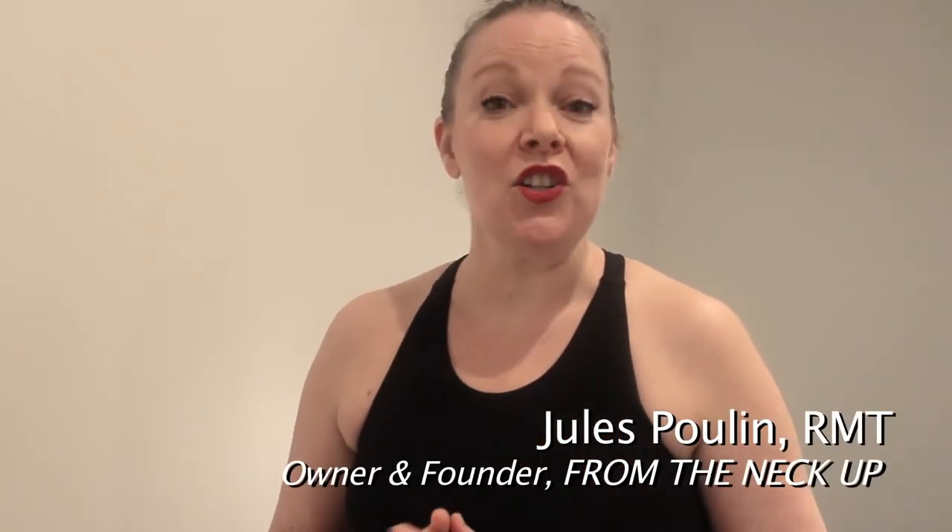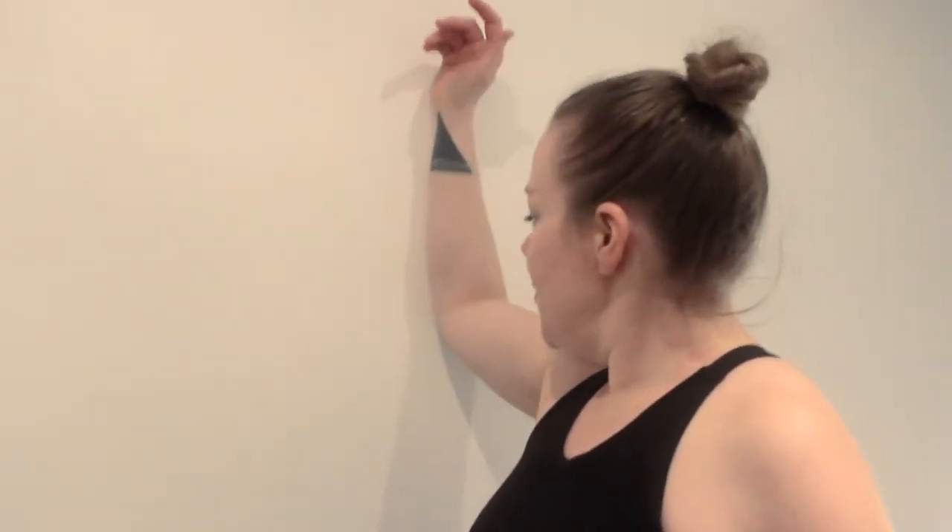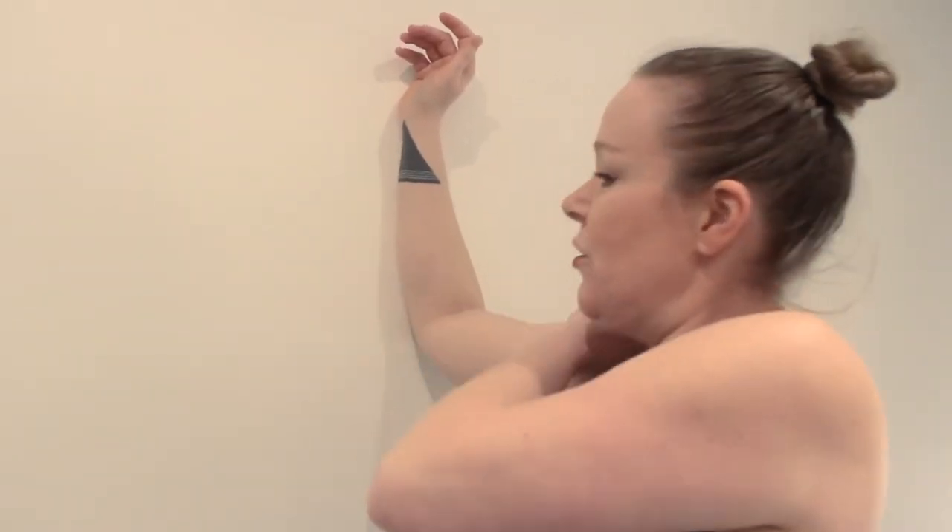The first stretch is for pectoralis major. You want to find a wall — a doorframe is also effective — but we're going to use a wall today. Anchor your elbow into the wall, making sure it's nice and parallel with the top of your shoulder.